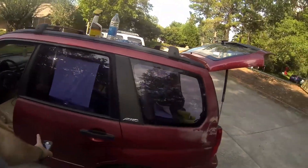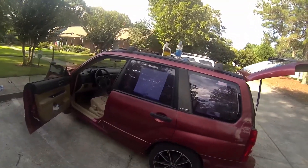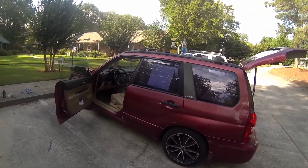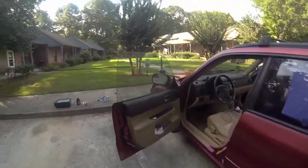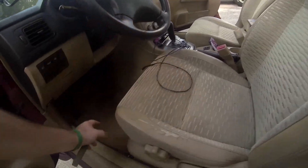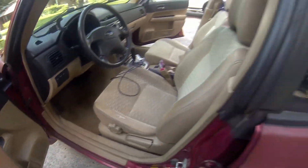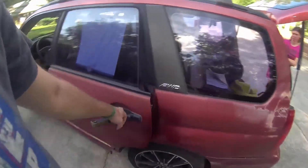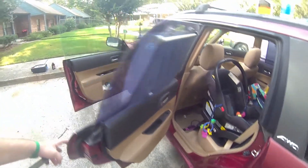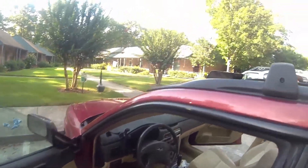This Subaru is an older one — an '03, so it's about 17 years old. We had a problem when it rained heavy: the seat would be damp in the morning, the carpet too. And just recently, this rear carpet is actually still wet from a couple days ago. It got a lot of water in here, and I just figured out why.